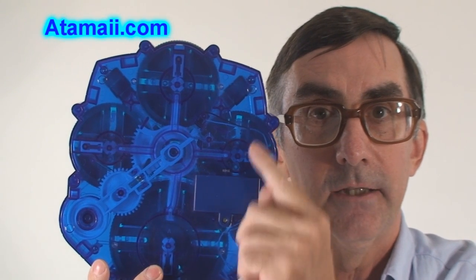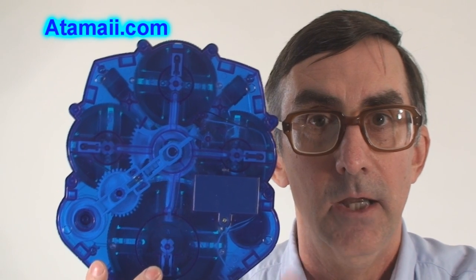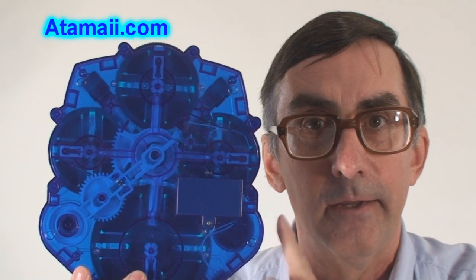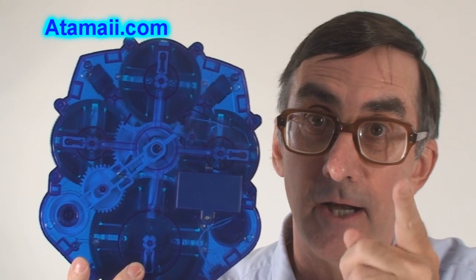Understand that this device is listed as a controlled device under the Homeland Security Defense Act. Everyone who wants to buy one of these must undergo a rigorous background investigation. If we find out you let it get into the wrong hands, that isn't going to happen. So be careful.